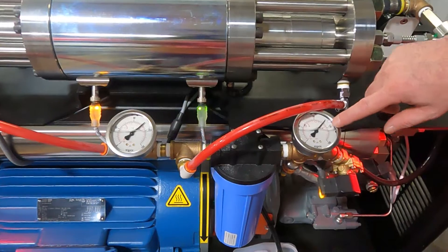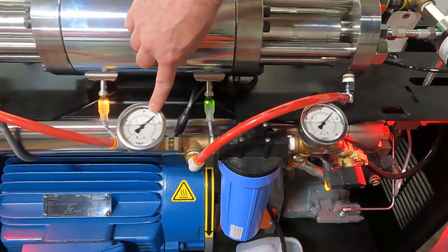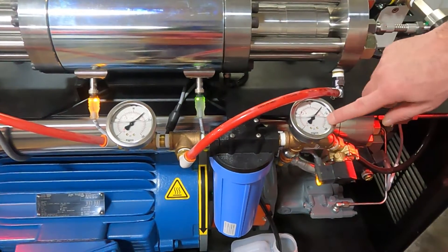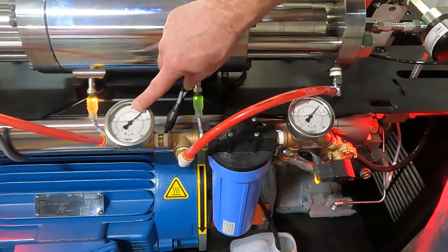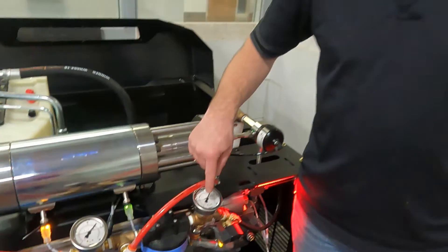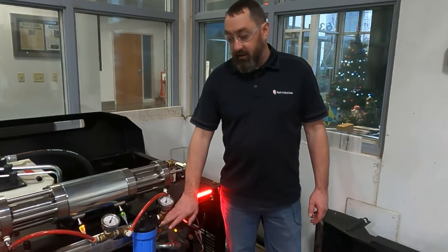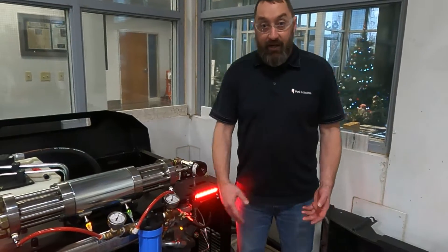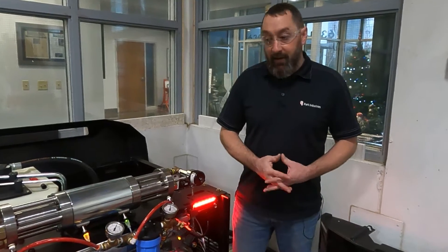The other thing we're looking at: we can see we're at 100 here, and this one is just ever so slightly lower — this is our pre-filter pressure and this is our post-filter pressure. If you have more than a 10 psi difference between the pre-filter and post-filter, then we need to look at our filter. If it's clogged, we need to rinse it out or replace it if it looks really bad.